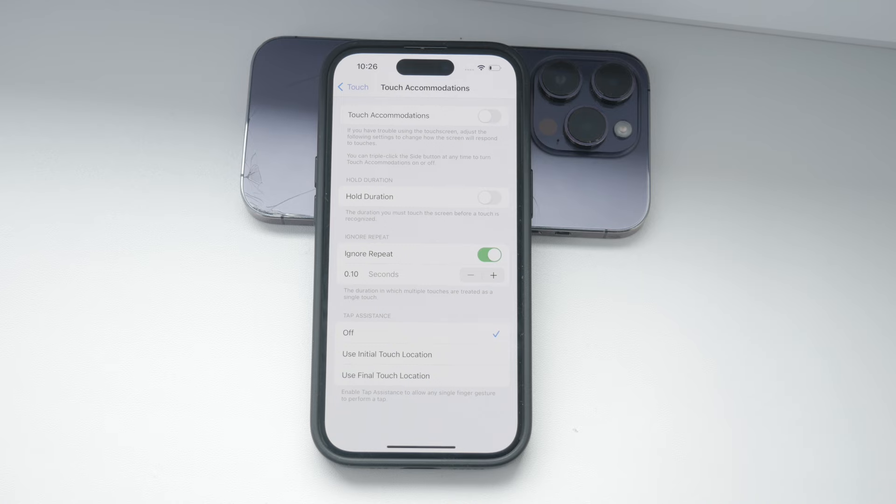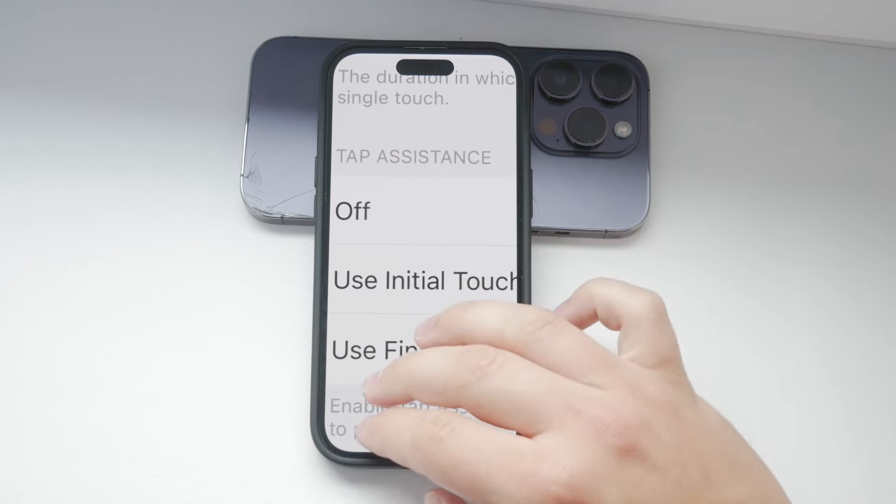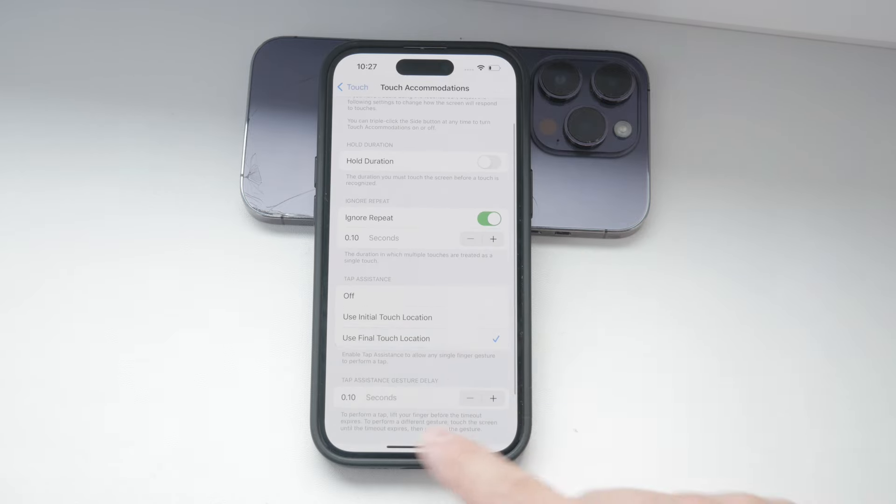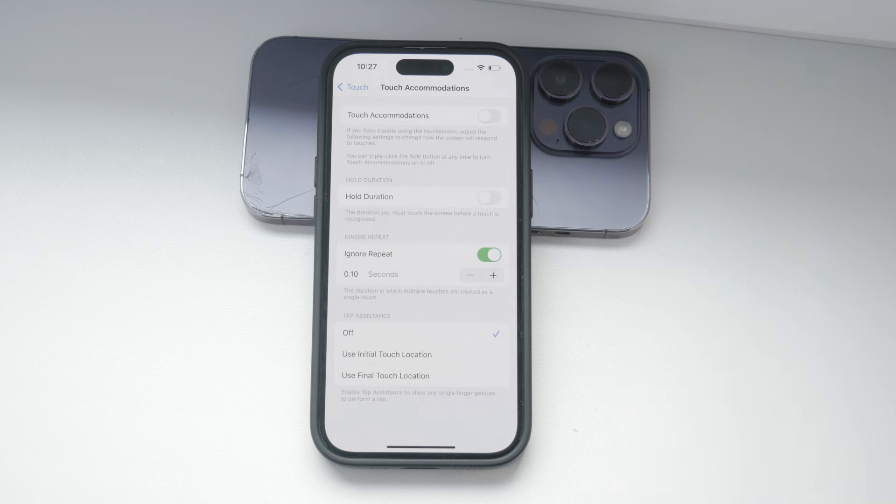Tap Assistance is another feature you might want to explore. When enabled, any single finger gesture can perform a tap even if you slide your finger across the screen. You can choose whether the tap is registered at the initial or final location of your finger.